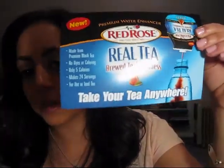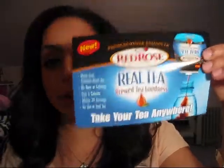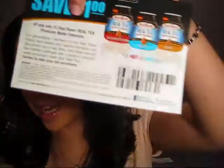I also got this coupon here for Red Rose Really Brewed Tea Goodness. It's like one of those squeezy thingies you put in water and you get your flavored water. There's a coupon on the back. I'm thinking that product is in this box too, so let's get to opening it.